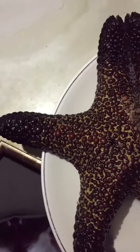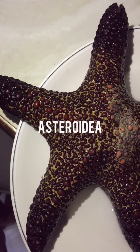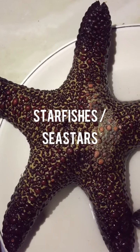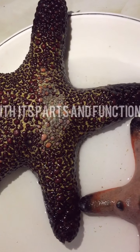Hello everyone, we're back again for another informative video. This time, we'll talk about Asteroidia, or what we commonly know as starfishes or sea stars. In this video, we'll also get to be acquainted with its parts and functions.